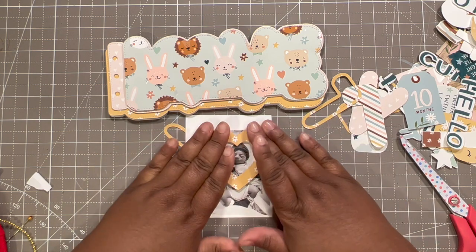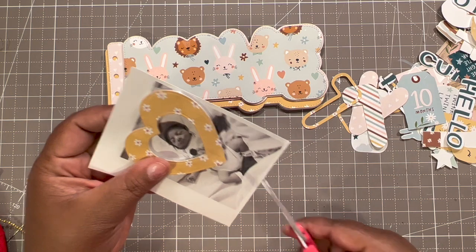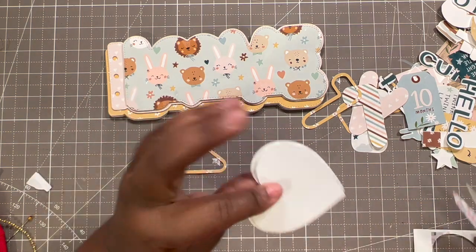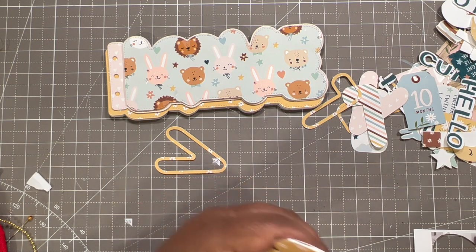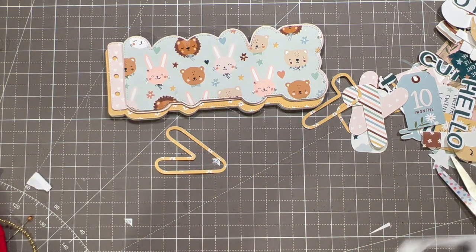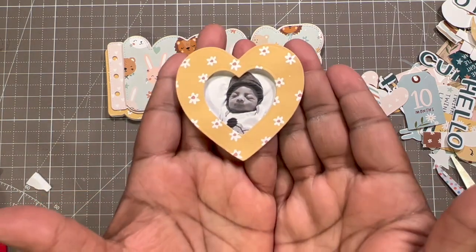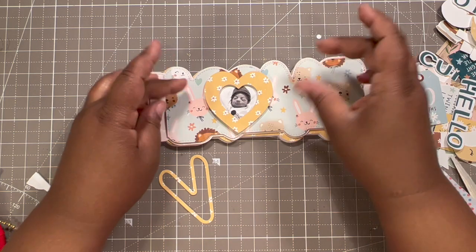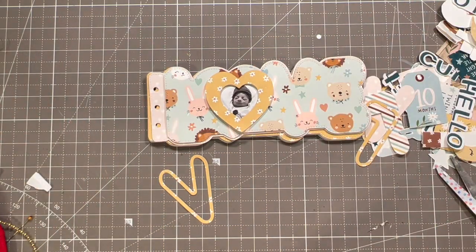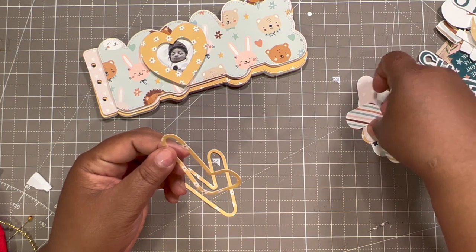We're going to place it right over the Buppa — right there. That is so cute! I'm just going to cut around it, cutting in a little bit so that you won't see the piece of the photo underneath. Is he not adorable? It's going to go there. I love it!